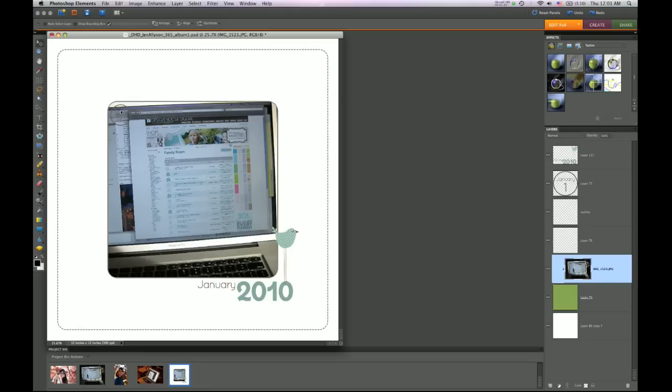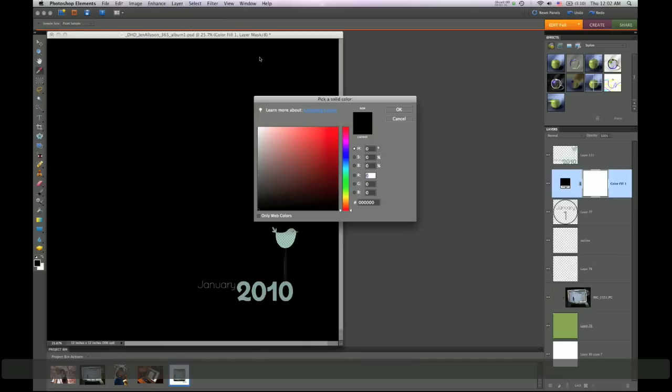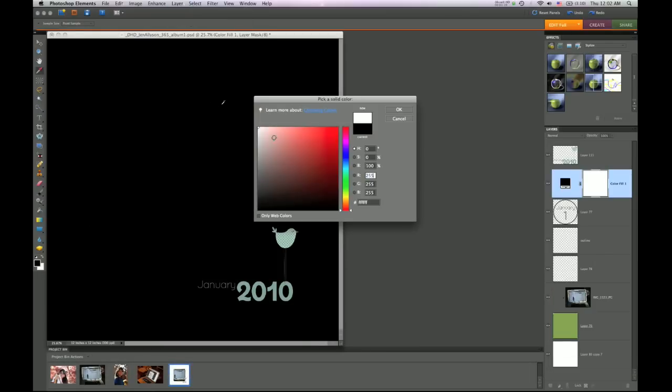My date stamp is not the color that I want it to be since it's not showing up. I'm going to simply click on the layer, go to Layer > New Fill Layer > Solid Color, and it will give me this color picker where I can choose any color I want. Just choose and select OK.